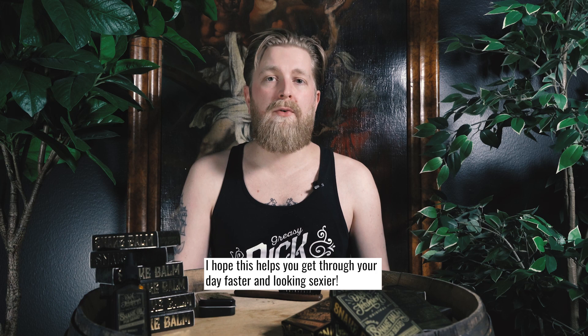I hope this helps you get through your day faster and looking sexier.